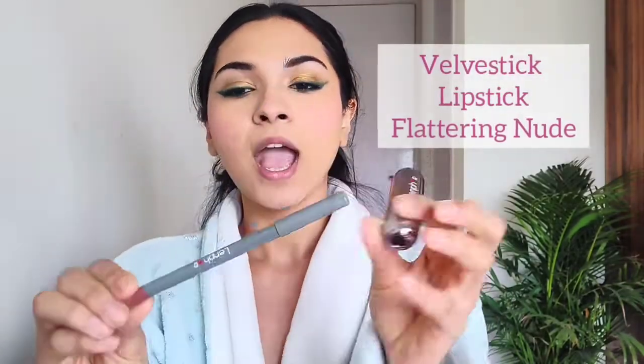Let's move on to my lips. I'm going to use the Rebel Lip Liner from Lenfo in the shade Nude and the Velvistic Lipstick from Lenfo in the shade Flattering Nude. I have already applied these all over my lips.